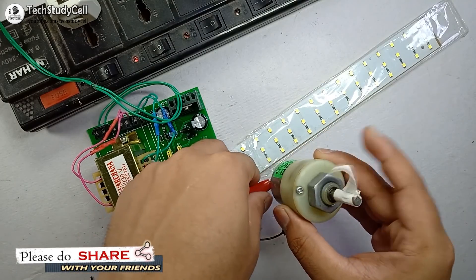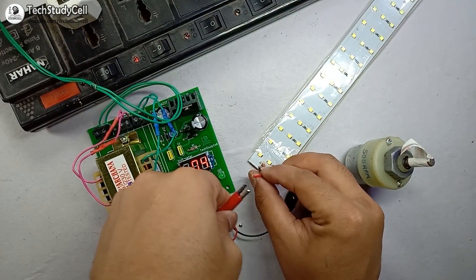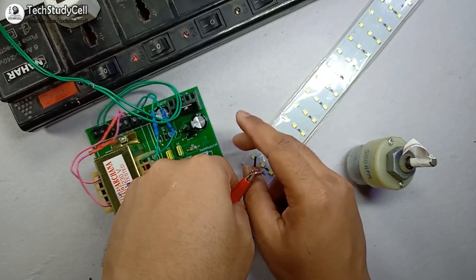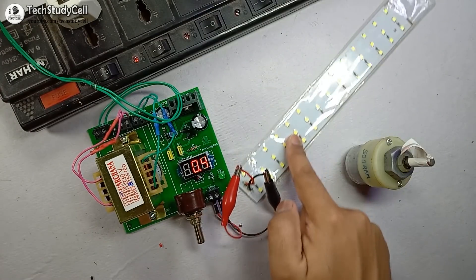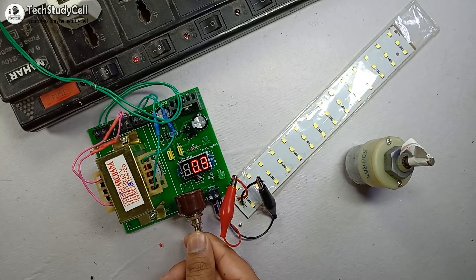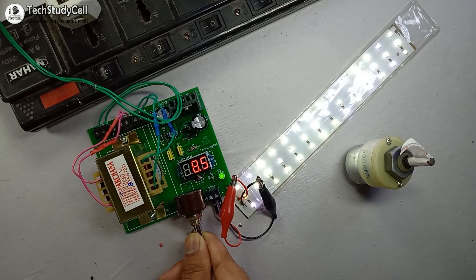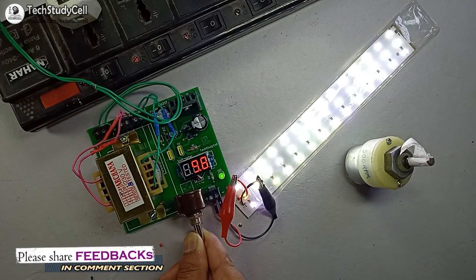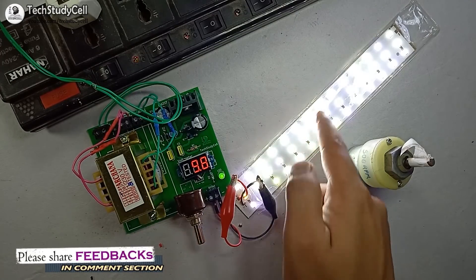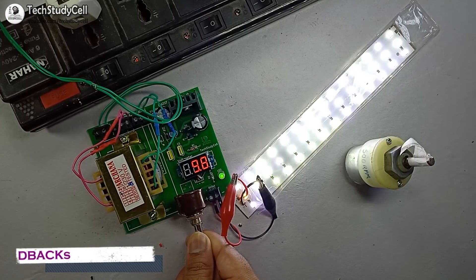Now we will connect another load — we will connect this LED with this power supply. I am connecting the positive terminal with the positive terminal of the LED and the negative with the negative terminal. Now if I increase the voltage, you can see the LED starts glowing slowly. Now the brightness of the LED is increasing as the voltage increases. You can see the LED is glowing with full brightness. Now if I decrease the voltage, the brightness of the LED will also decrease.